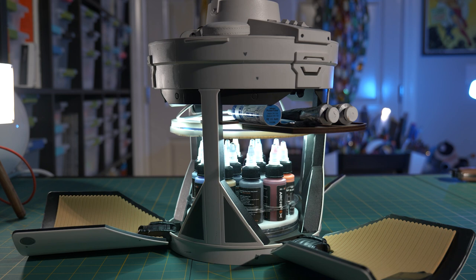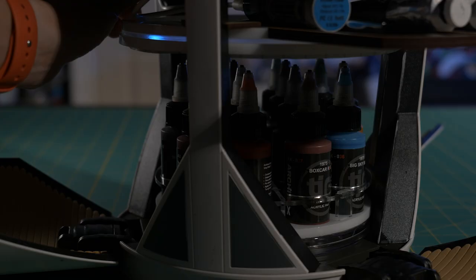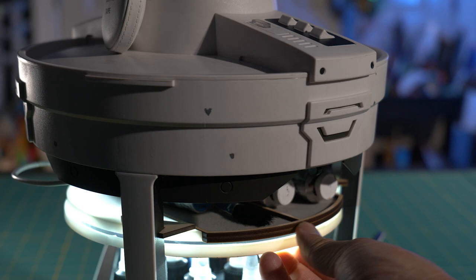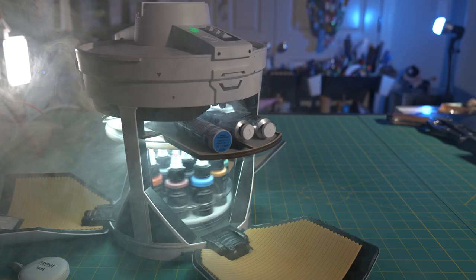This will be good enough to bring down to Silicon this weekend. If you're in the Bay Area, stop by and see this at the Tested booth and say hi. Hope you enjoyed this little build and show and tell of the Star Wars Camtono case that I got for my birthday — it now becomes a portable paint rack. Thank you so much for watching. Have a wonderful weekend and I'll see you next time.